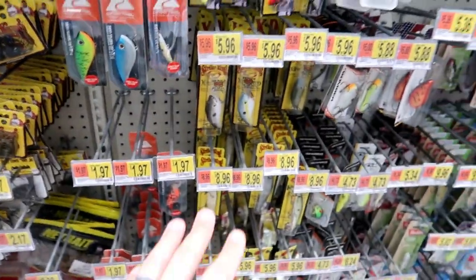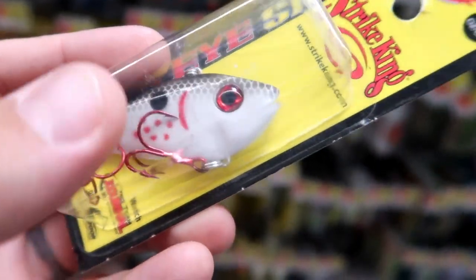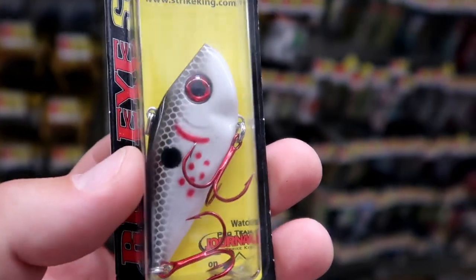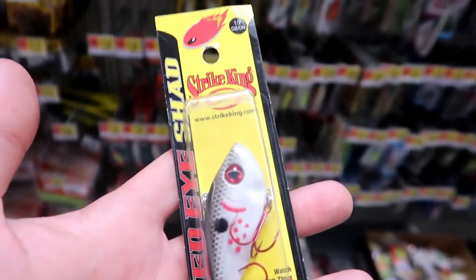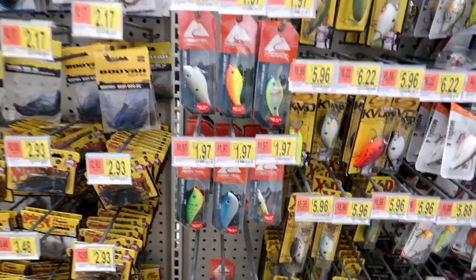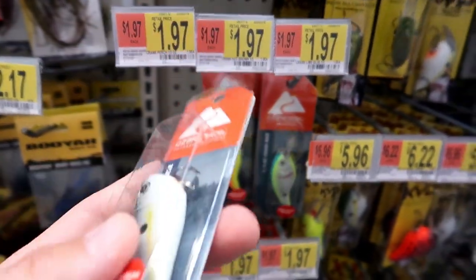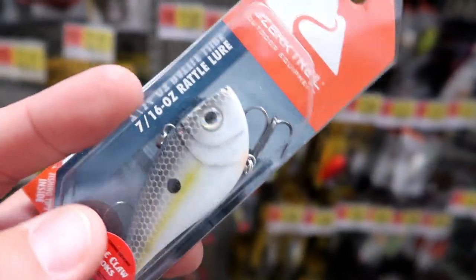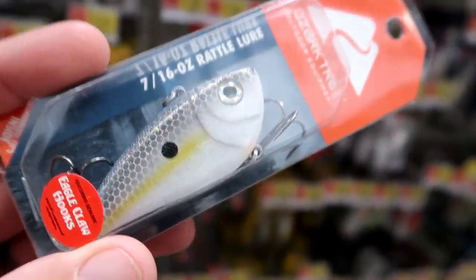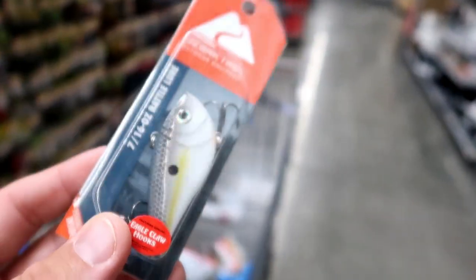I've already found my next lure choice — lipless crankbaits. For those who don't know, a lipless crankbait is a hardbait with two treble hooks. You cast it as far as you possibly can, and the great part about it is it's a fish-catching machine that's easy to work. You can steady retrieve it, or pop it up and down and let it fall. We're going with another Ozark Trail item for $2 — a white shad pattern. I don't care where you are, this will catch fish. It's a freaking fish-catching machine.